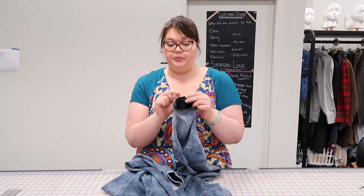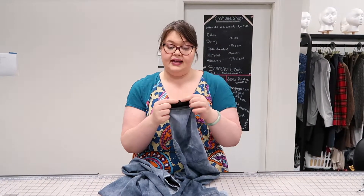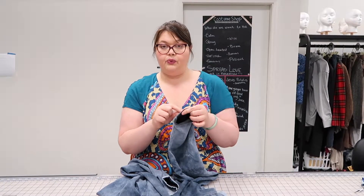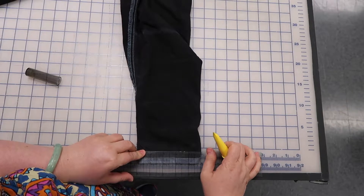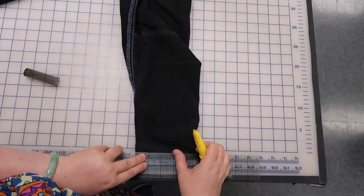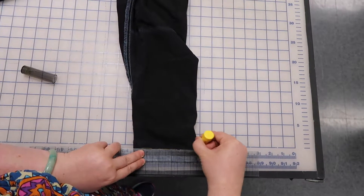I only pulled a little bit of length out of my pants. However, if you pull a lot more, you can cut away the excess inside. Don't cut too close, otherwise your seam will fray. These pants don't need to be hemmed too much — they just need a half of an inch to make them fit just right. So I'm chalking out half of an inch along here.